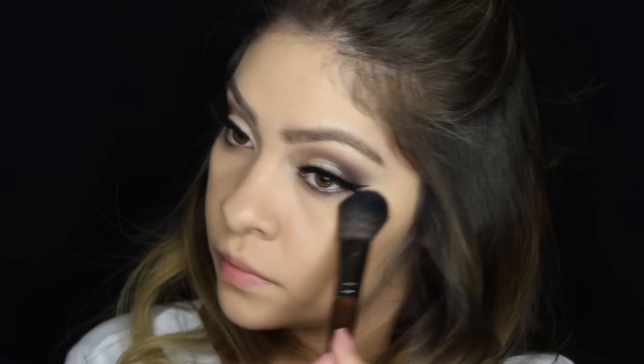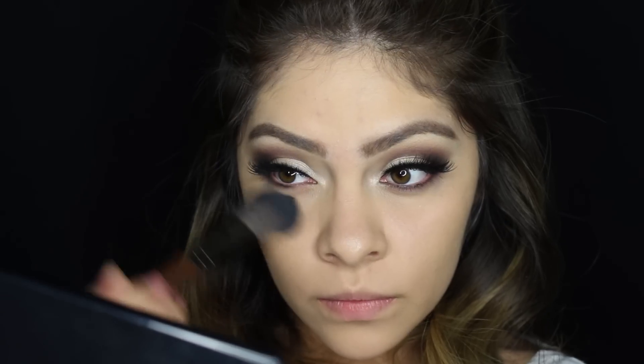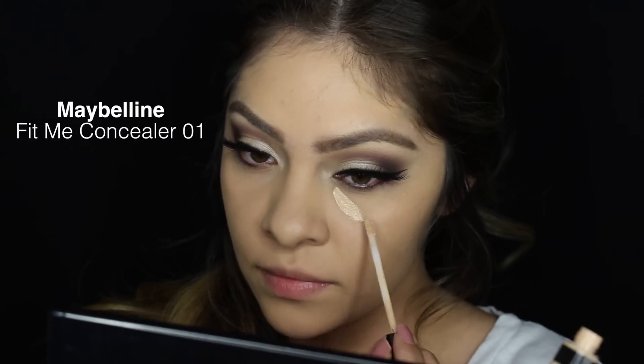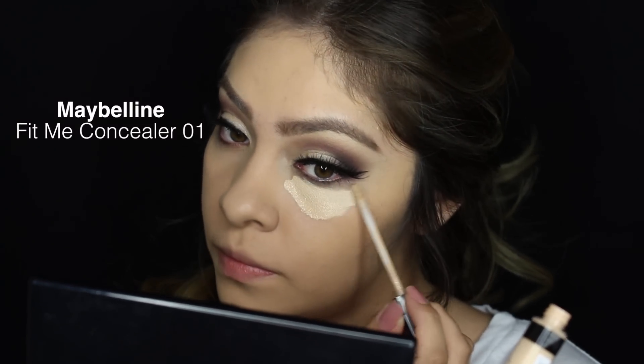Before applying my concealer I'm going to make sure to brush away any fallout from the dark shadows, so I have a clean base to work with. For concealer I'm going to be using the Maybelline Fit Me Concealer and I use shade number one.